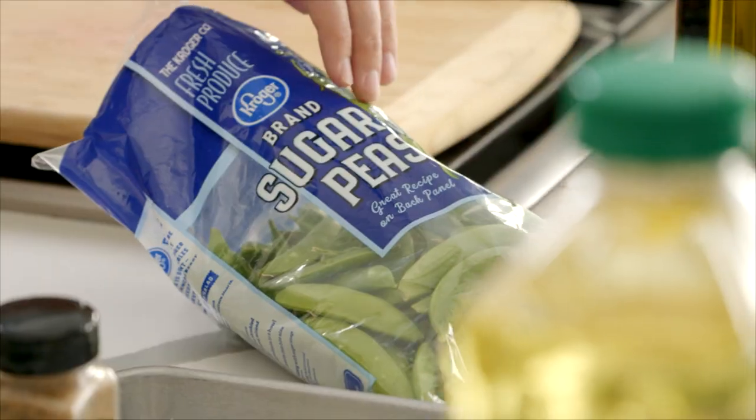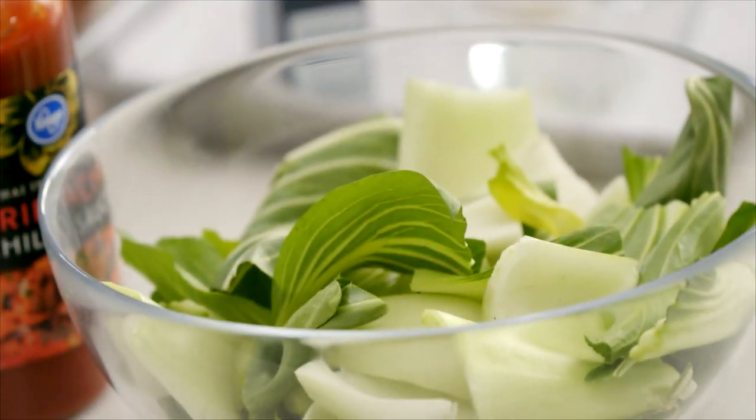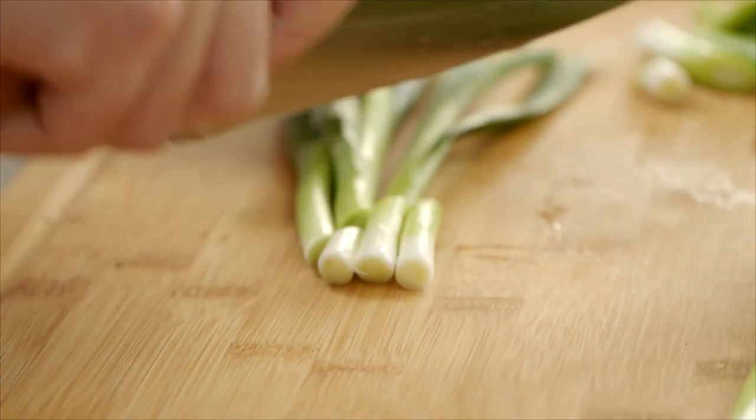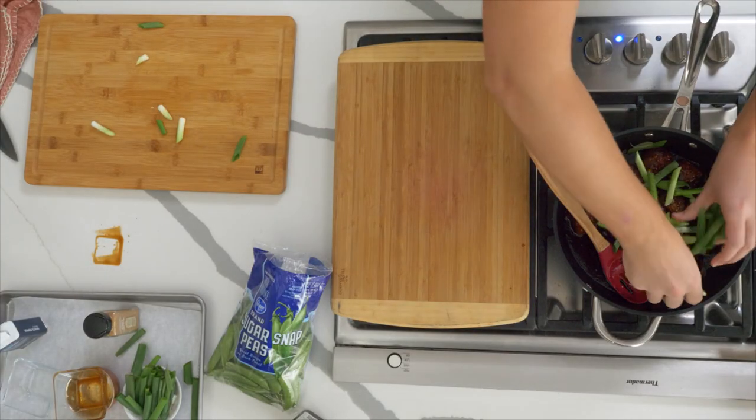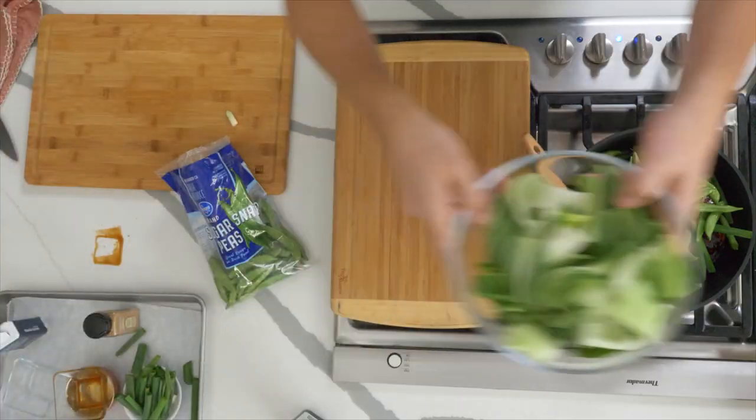We have lots of great things going in here, but I do want to add a crunch factor. We've got some sugar snap peas, some bok choy which I've chopped up, and some spring onions — straight into our meatballs for a little bit of green crunch.